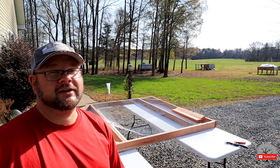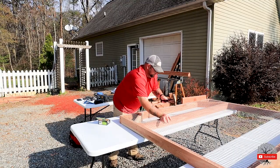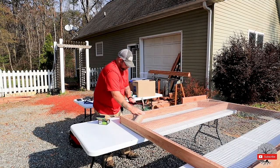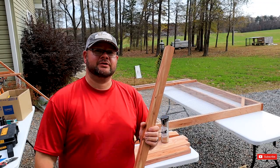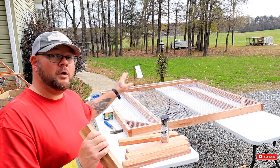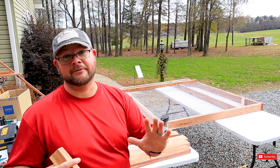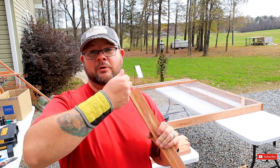Now we're ready to install our two-by-two perches. Place them at your one-foot markers coming across — you'll be installing five of them.